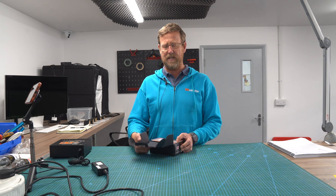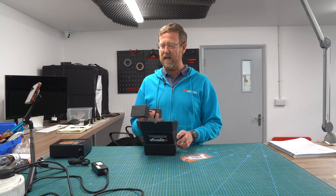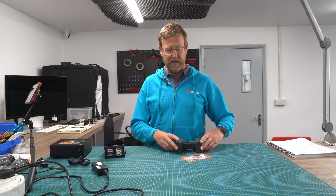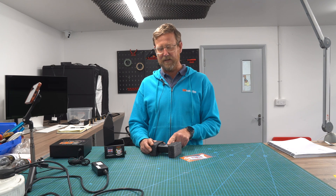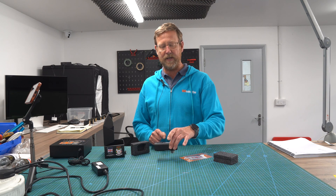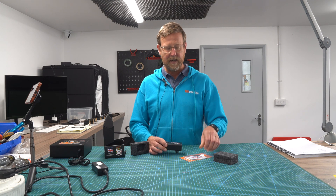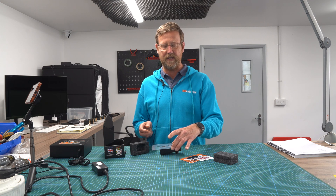The 300B valve is used extensively in the Hi-Fi amp genre. This is how it comes — in a box like this. It's got fingerprints on it because I've had this out before and played around with it, so yours won't have fingerprints on it. Pretty good quality Belton UX4 valve base there. It comes with a protector which fits over the actual valve tester.